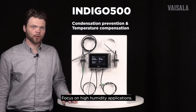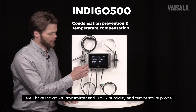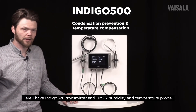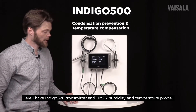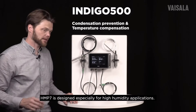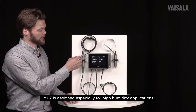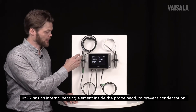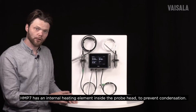In this video we will concentrate on high humidity applications. Here I have an IndiCo 520 transmitter and HMP7 humidity and temperature probe. This HMP7 is designed especially for high humidity applications and it has an internal heating element inside the probe head, which can be used to prevent condensation.